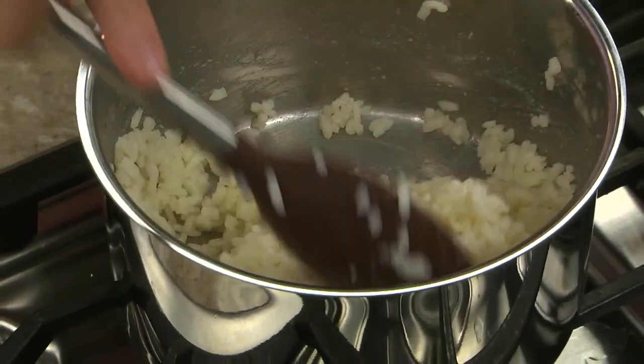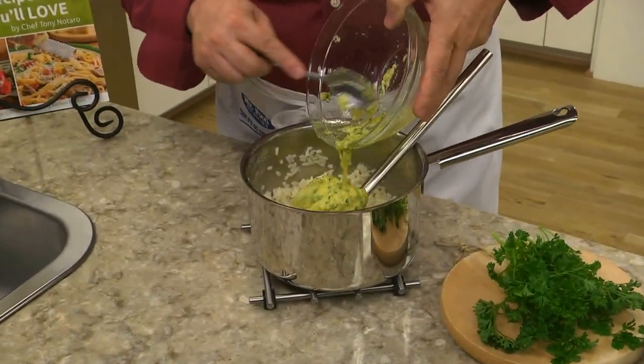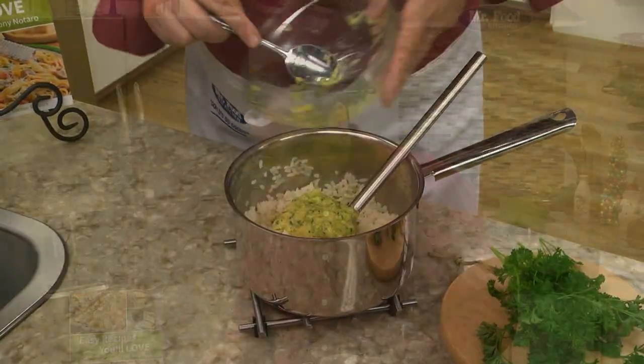After cooking some arborio rice in chicken broth, he told me that he adds a few eggs that he beats together with some parmesan cheese, chopped parsley, and a few spices. Then he pops it in the fridge to let it chill.